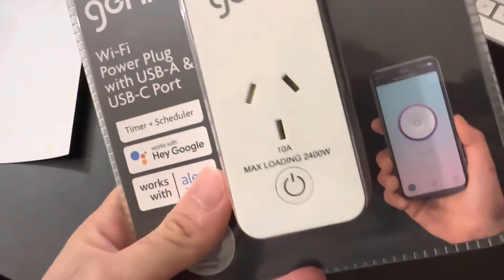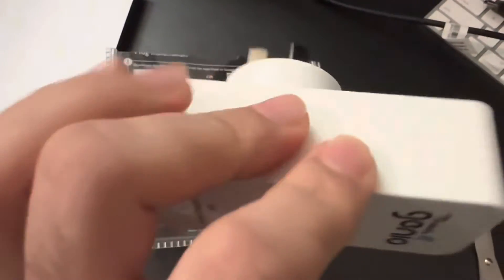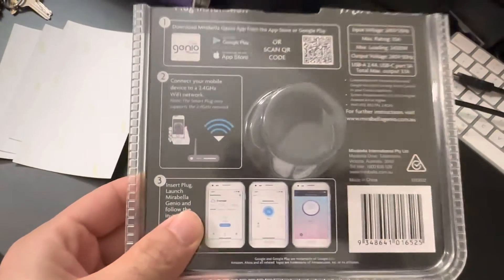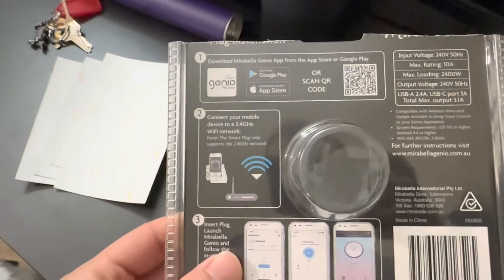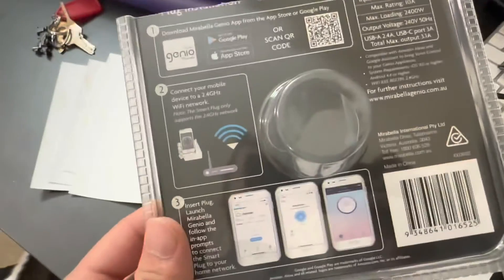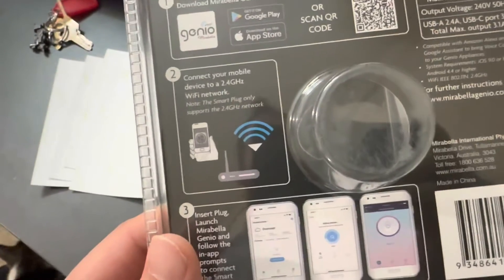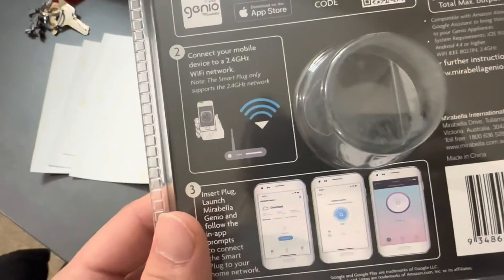Let's unbox this and start setting it up. This is what it looks like — there's one physical switch here. There's no manual, but everything we need to know is written on the device. You can scan the QR code or download the Mirabella Genio app if you are setting up any Mirabella device for the first time. It needs to be connected to a 2.4 gigahertz Wi-Fi network, as it is not compatible with 5 gigahertz.